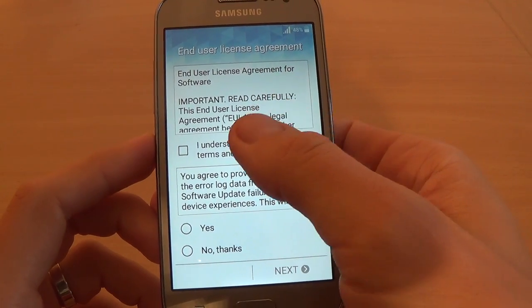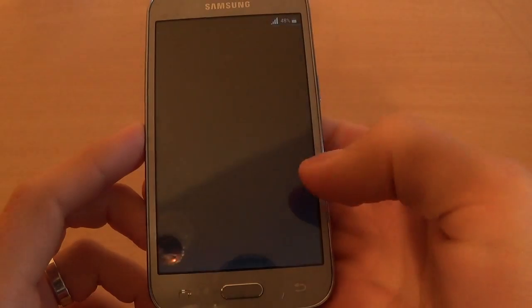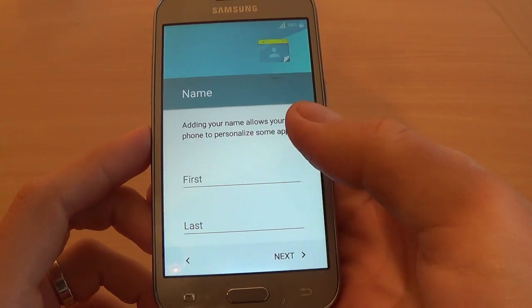End User License Agreement — I understand, and No Thanks. Click Next. Date and time — I will set up later, click Next.